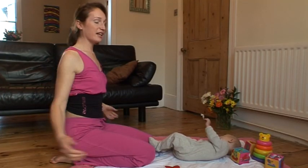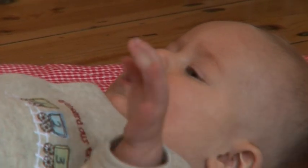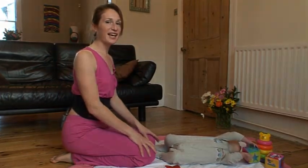Well done — what could be easier? You're at home doing some press-ups with baby happy underneath you and they even get a kiss as well. So give yourselves a clap. Well done, and see you again next time.